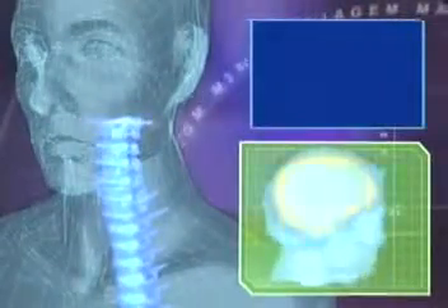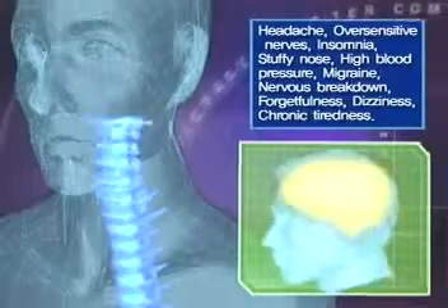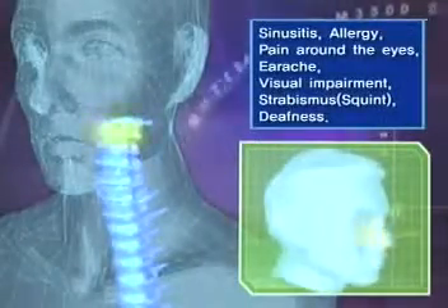The human backbone is made up of seven cervical vertebrae, twelve thoracic vertebrae, and five lumbar bones, and consists of the pelvis, sacrum, and the tailbone. The first, second, and third spinal nerves that correspond to the head and neck affect internal organs such as the brain, eyes, ears, nose, and so forth.